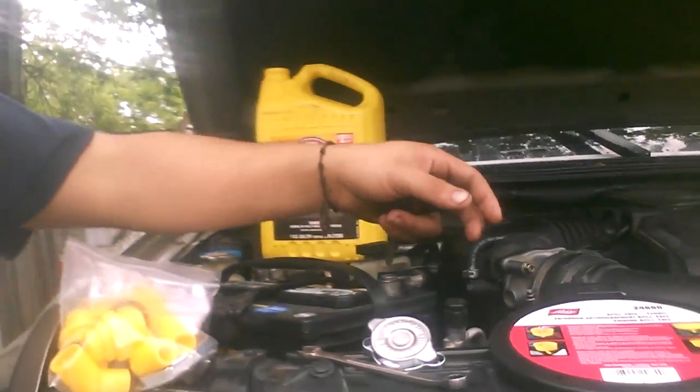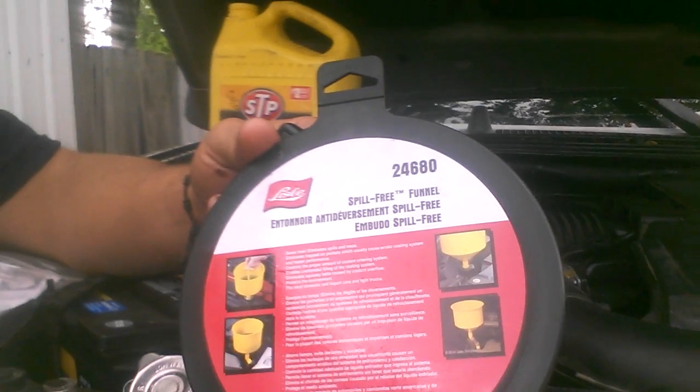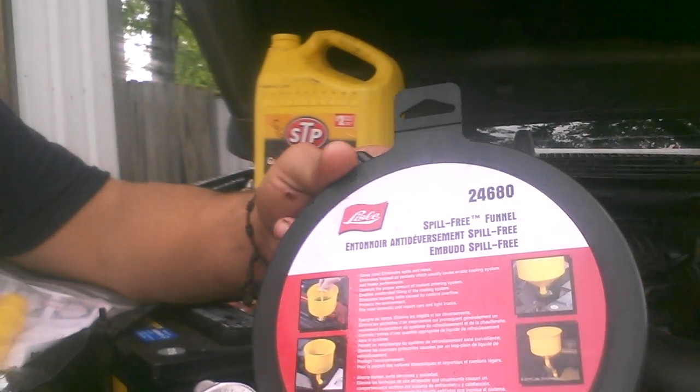And then the next thing that we have — I bought this tool, part number 24-680, Lyle, the spill-free funnel. It's a nice tool. I would highly recommend it. If you own a shop, please get that. It's going to help you a lot.